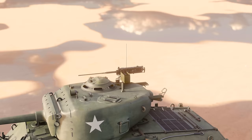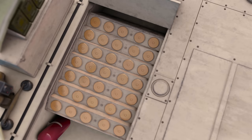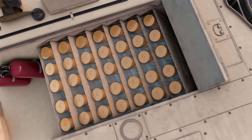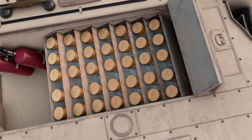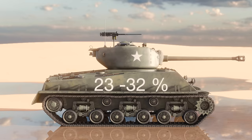All main ammunition stowage in the Easy 8 was wet, hence the W in the tank designation. The tank rounds were stored in double-walled armoured bins, the space between the walls filled with a mixture of water, ethylene glycol to prevent freezing, and a rust inhibitor. If a bin was hit and penetrated, the liquid flowed into the main bin compartment, drastically reducing the chances of an ammunition fire. Without wet bins, it was calculated that Shermans burned 60–80% of the time when hit; this dropped to 10–15% of the time with wet stowage.